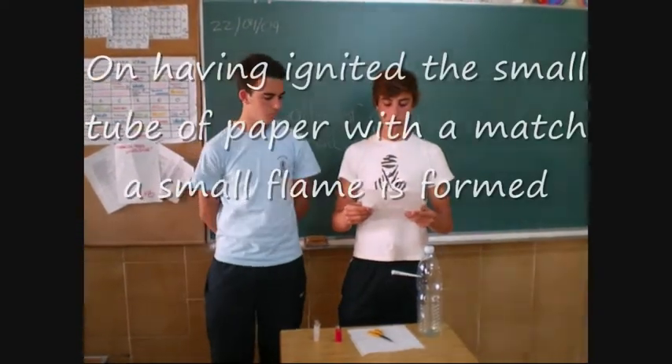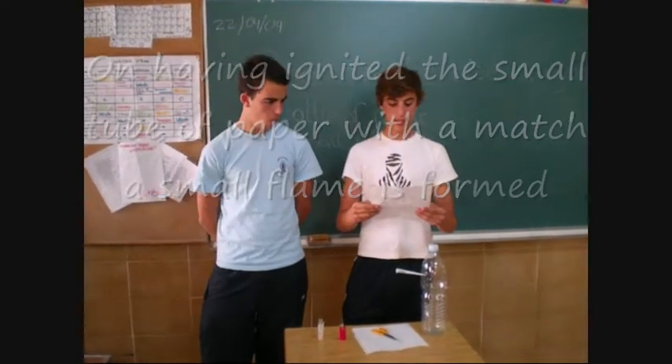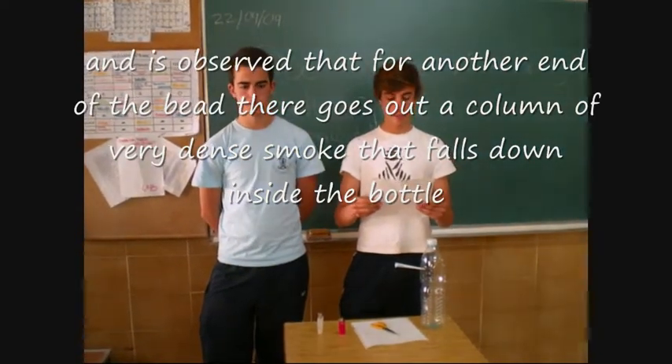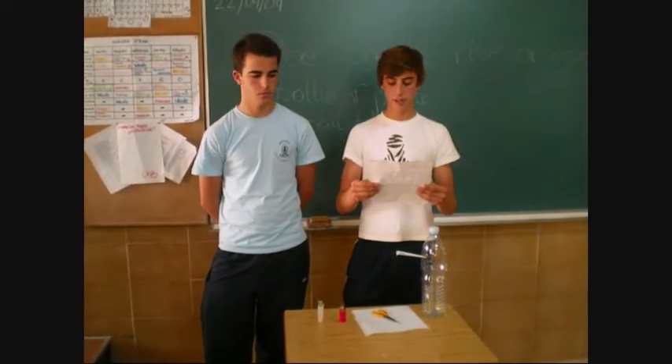Having ignited the small tube of paper with a match, a small flame appears and you can observe that from one end of the tube there goes a column of very dense smoke that falls down and fills the bottle. On the exterior there is also some smoke.